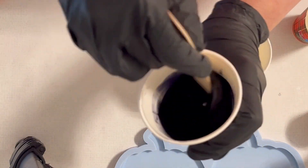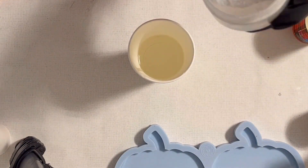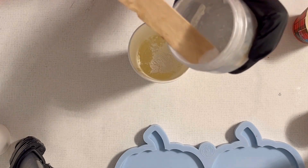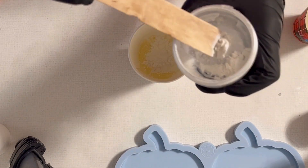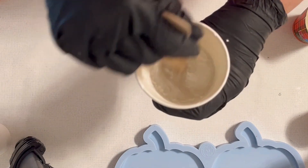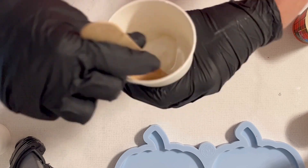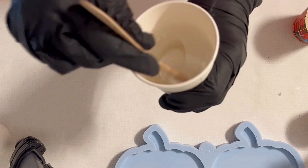You can see my mixing process — I hope you don't mind, but sometimes I think it's nice for you to see. And now I'm mixing my pearl white — it's a mica — and I'm just mixing it into the other part of the resin. What I actually want to achieve...